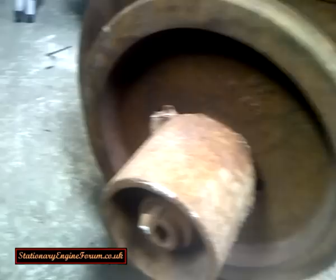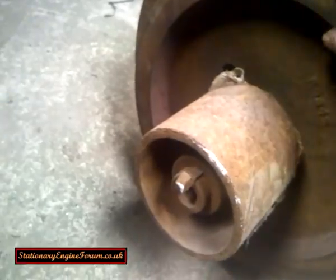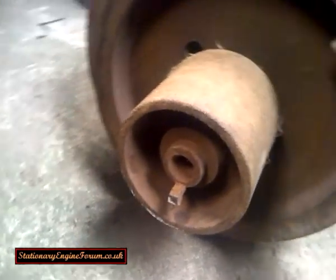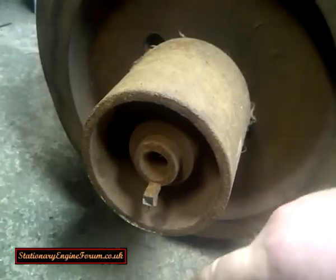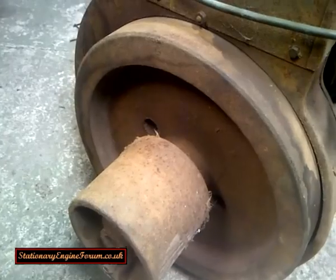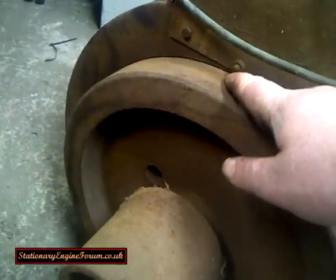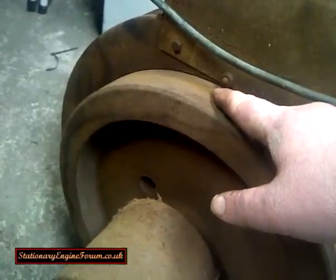The way to find top dead centre is to look at the keyway on the pulley, or on the flywheel if you've not got a pulley on. Top dead centre is when the keyway is exactly at the 6 o'clock position. You would mark the flywheel at the very top, or at a convenient point — I normally mark it where that bolt is there — and that would indicate the engine is at top dead centre.